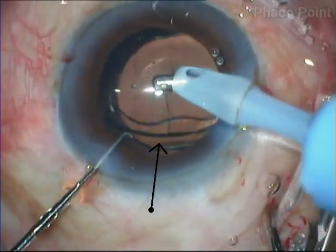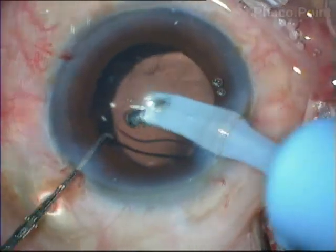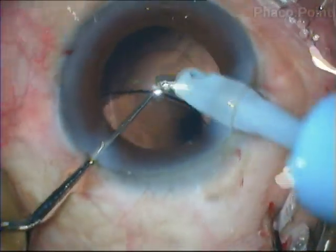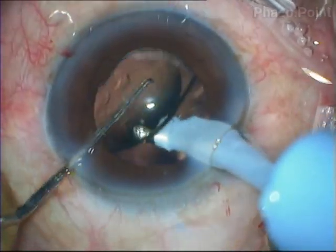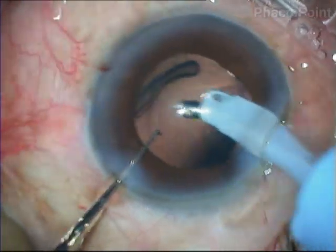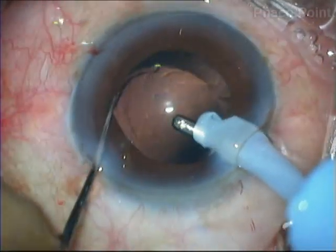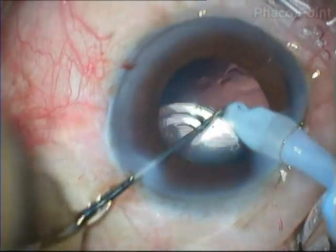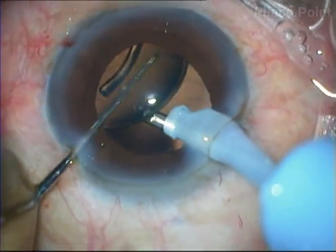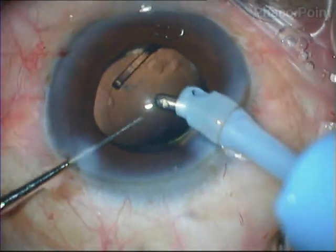I found that the trailing haptic was completely curled upon itself in a very awkward fashion, and try as I may, I could not release it to get back into the bag. Hence I used the pivot rotation — the tilt of the intraocular lens — to create a space within the capsular bag. Once this was done, it was easy to tuck the trailing haptic into position.